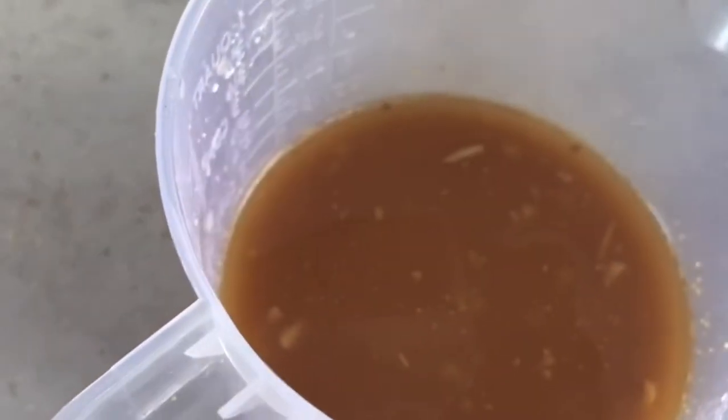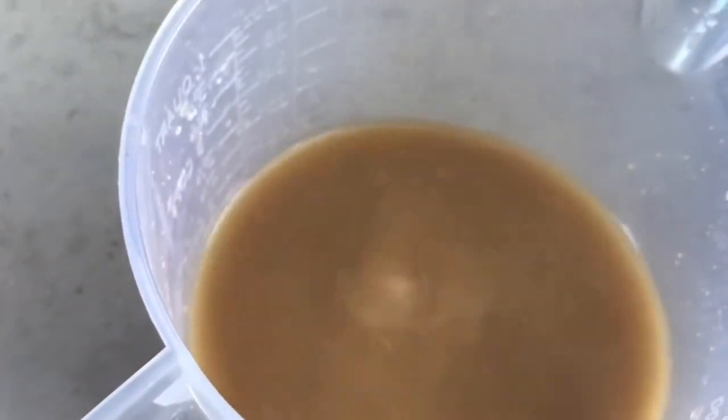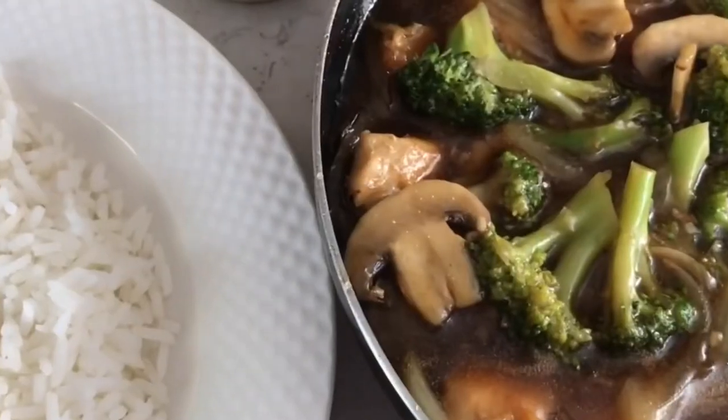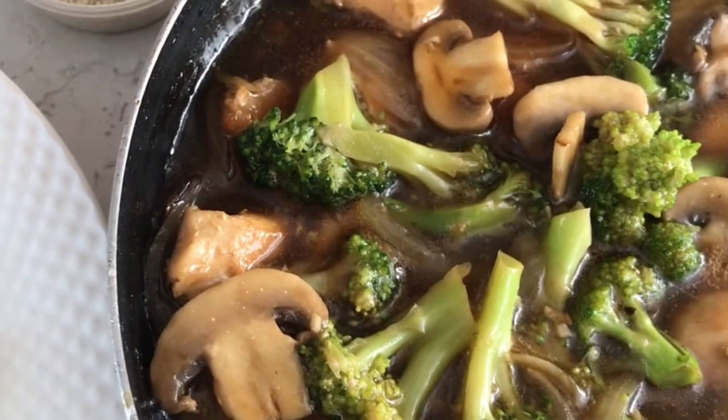It's time to add in our sauce. You need to whisk it up a little bit before you pour it in the pan, and then you're gonna let it simmer for three to four minutes. This depends on how you like your stir fry — if you like it a bit saucy, you can let it simmer for about two minutes, but if you like it on the drier side, you can let it simmer for a longer time.